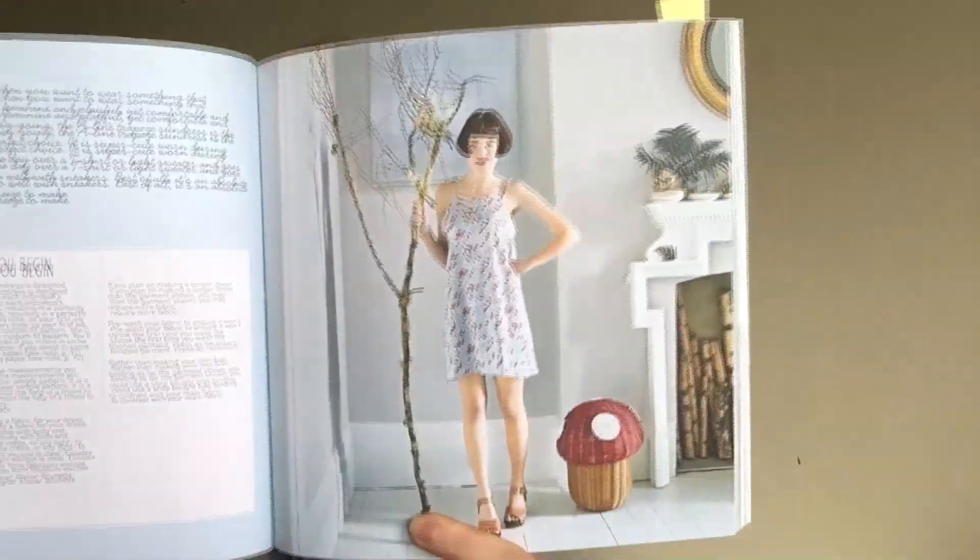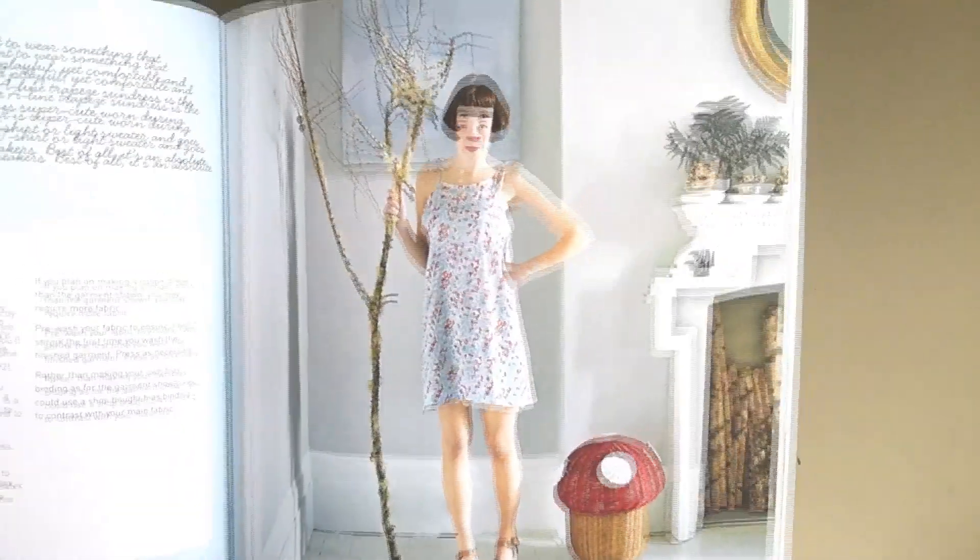There's also the trapeze sundress, designed by Lisa Lex at Byhand London. Again, this one is a really easy shape and there wouldn't really be too many fitting issues either. It would be another perfect project if you're starting dressmaking and want to make your own clothes.